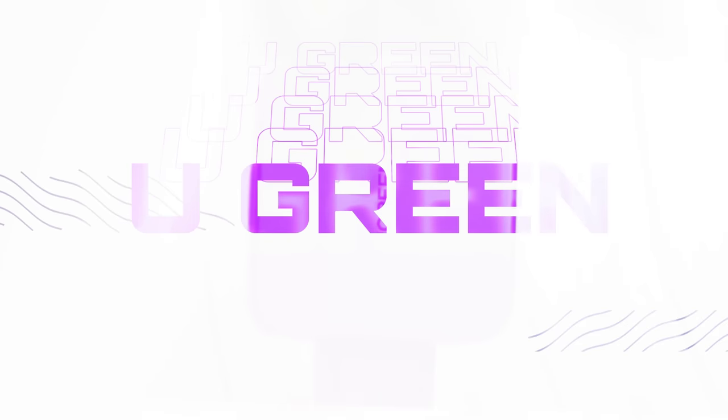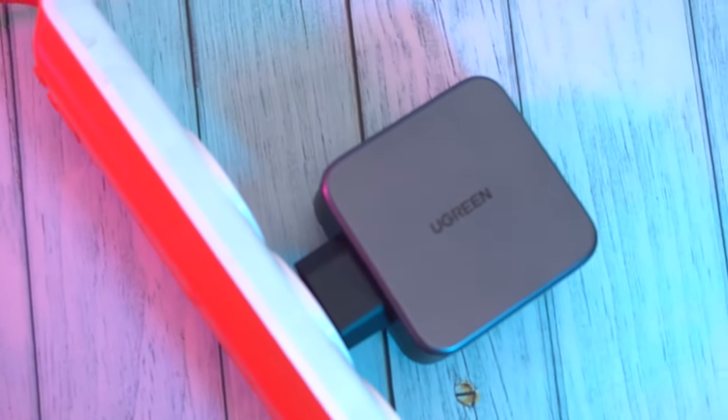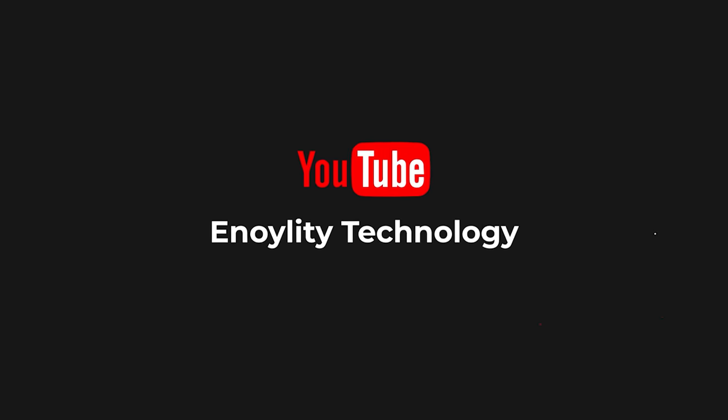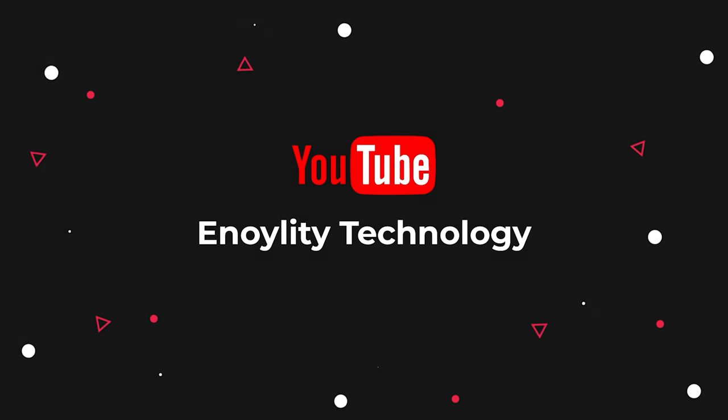In today's video, we're going to talk about the Ugreen Nexode 140W Charger, and we'll see how this one single charger will charge your every device all at once. Hey guys, welcome back to your best place for the latest tech reviews and concept renders. This is Neulity Technology, and before starting the video, do subscribe and hit the bell icon to stay updated for our upcoming videos.